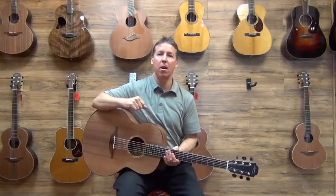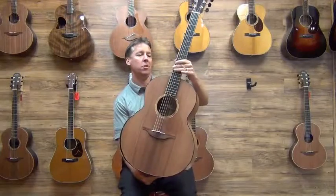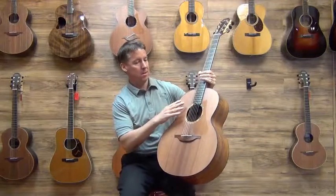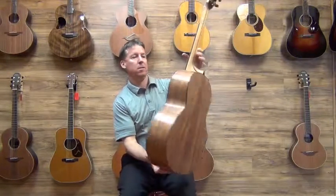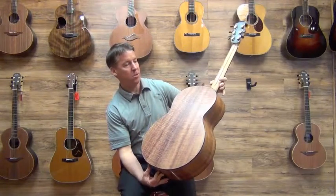Hey folks, Brendan again from Heartbreaker Guitars and I've got yet another Loudon F50 here to show you all. This one has sinker redwood over — check this out — this is Tasmanian blackwood, amazing tonewood.